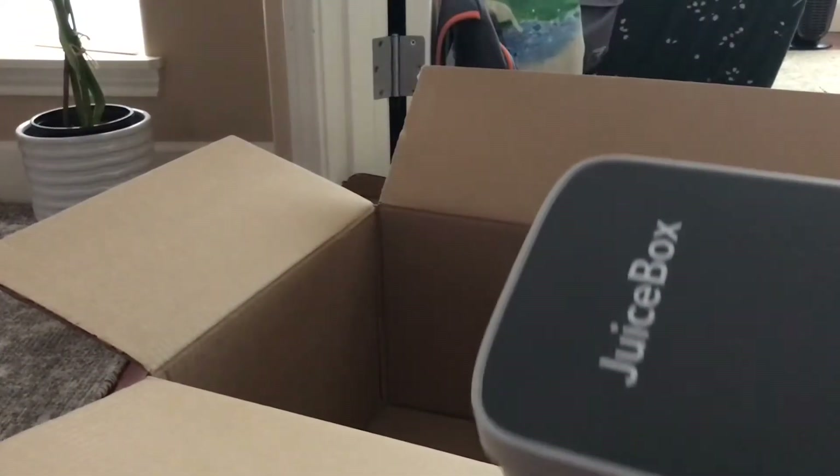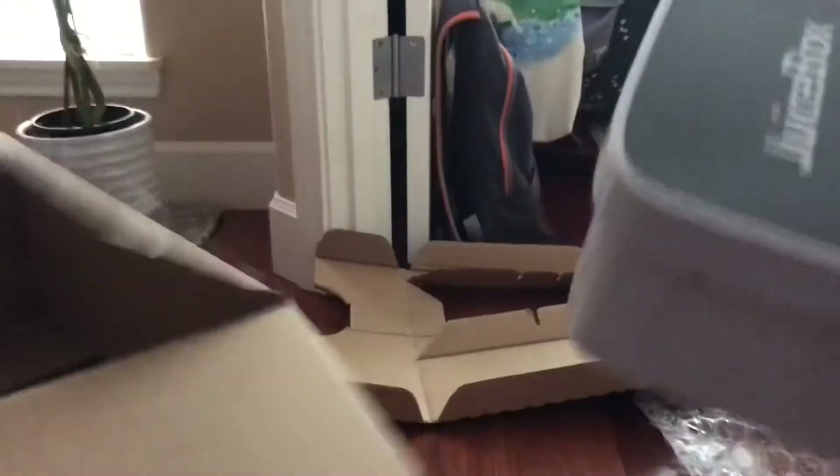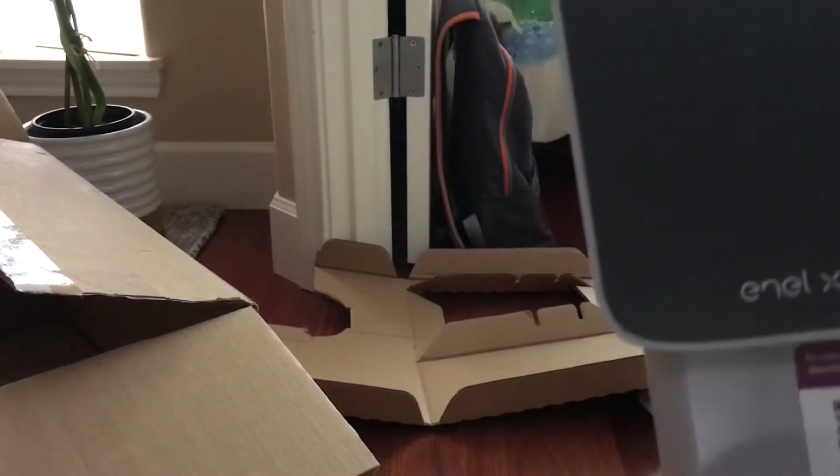And then there's the device itself — the actual charger itself. That's how your Juice Box looks like.